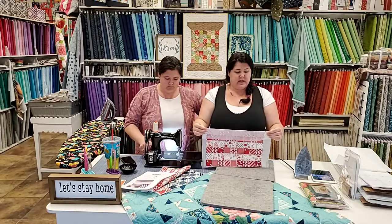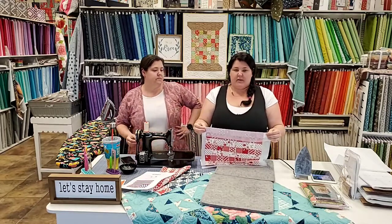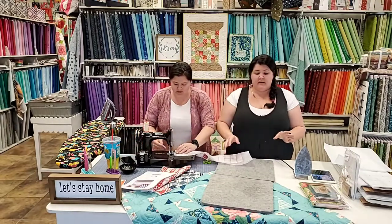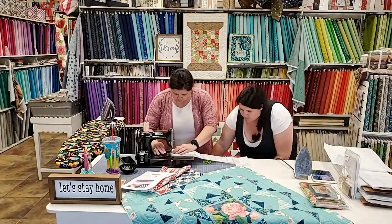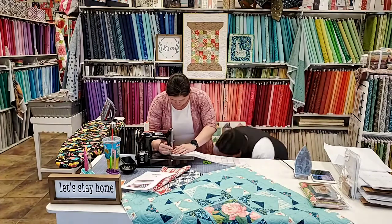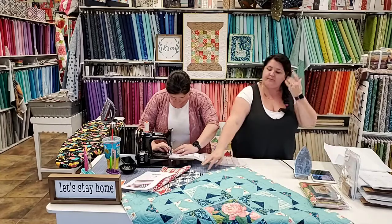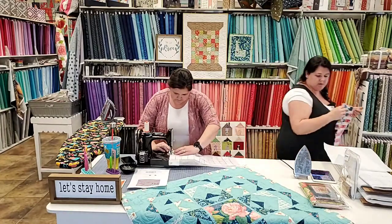It folds perfectly on that quarter inch. This is when I like to trim off the extra on the edges, but you don't have to. Then you're going to sew a quarter inch seam. She's going to sew those quarter inch seams, and while she does that I'm going to move this and show you what I did.